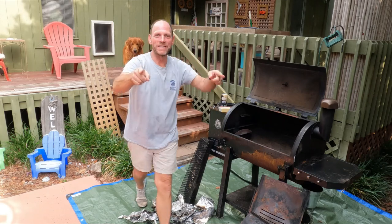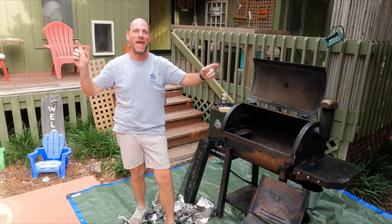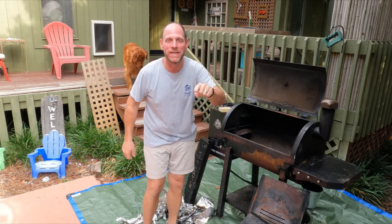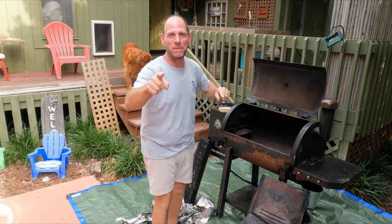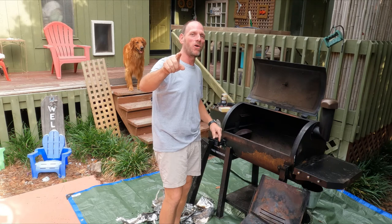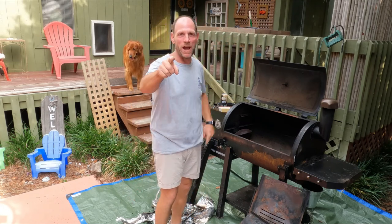Hey guys and welcome back to No Coffee Needed. I'm Chad, right here in the heart of Myrtle Beach, South Carolina, and we're so glad you're tuning in today. What I want to talk about today is not really cooking, but it's about the maintenance of your Pit Boss. I don't know if you saw the last video, but we did a hog hunt down in Alabama with Iron Man Outdoors.